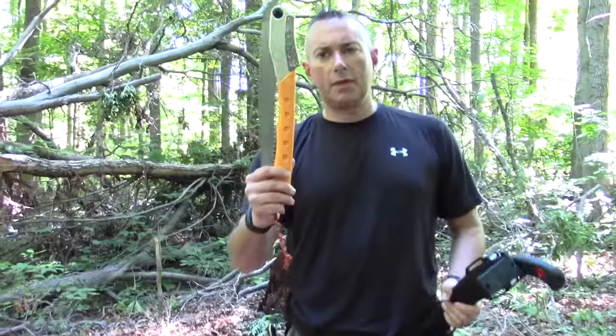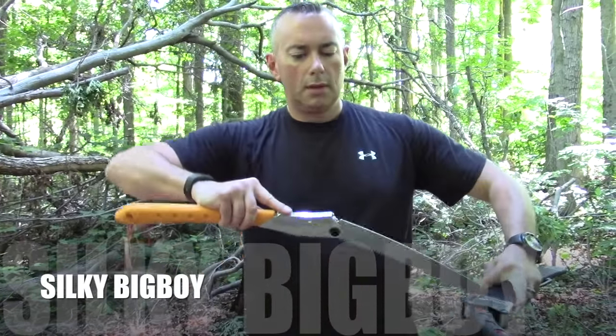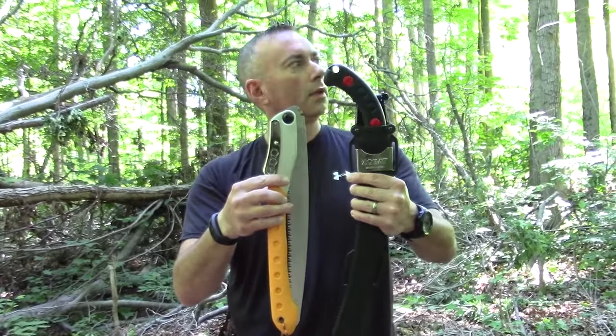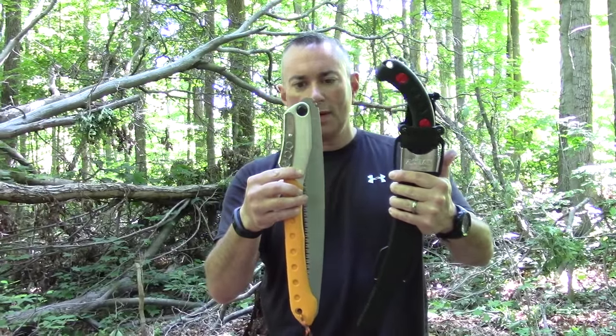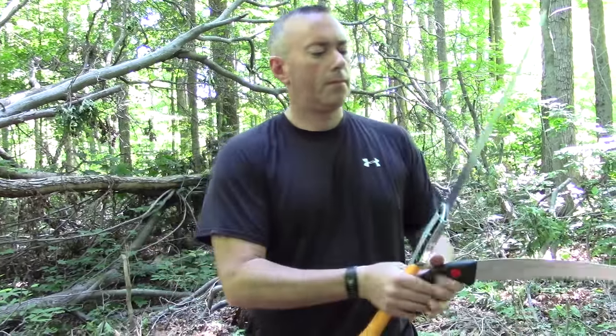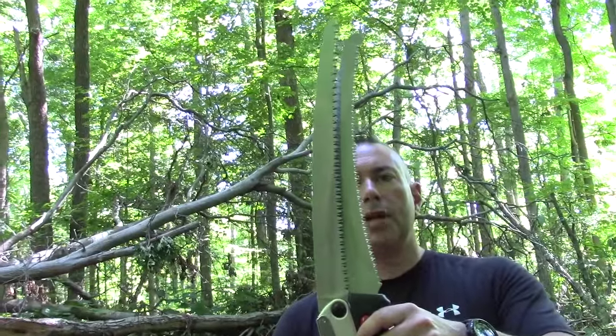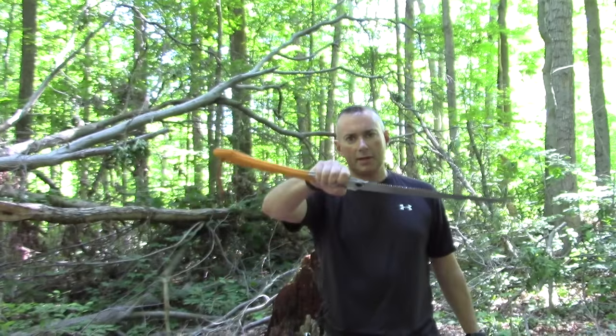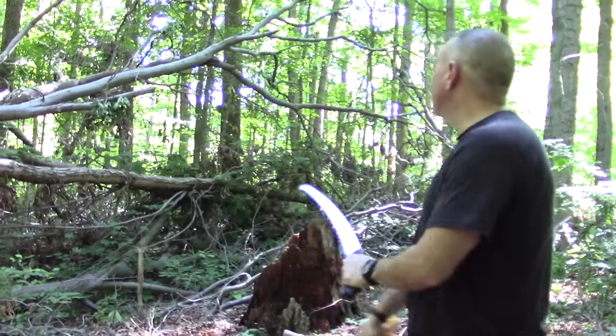Here's the last new saw we got - that was the Silky Big Boy, folded up. It's almost the exact same size when folded. But when it's open, it's got almost the same size blade - it's a little more curved, lighter, easier to handle. You're up closer to the saw teeth. Will hates the Big Boy because it always unlocks on him. You could get a little more reach with the Big Boy, but the Zubat is just a lot easier to use.